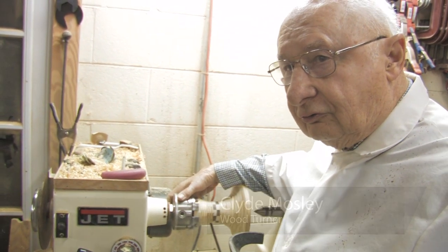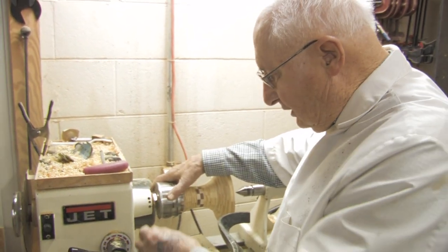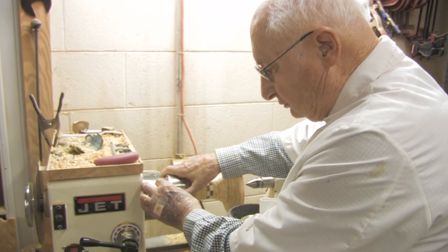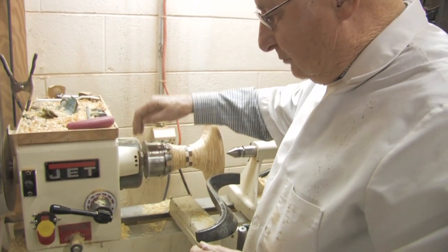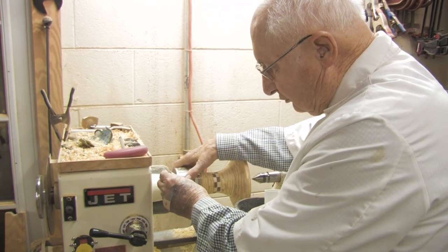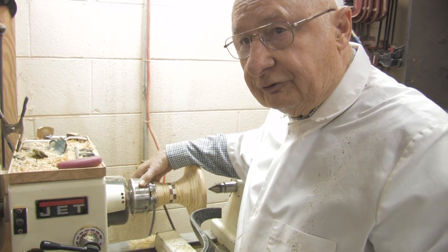Inside the lathe is drilled with a number of equally spaced holes, and you can stop the machine at any point by sticking a steel rod into the holes in the shaft and stop it from turning. You have three different positions here to give you different measurements — 12 positions on the shaft. You can use this hole for one and this hole for the next one, and you wind up with 24 positions.